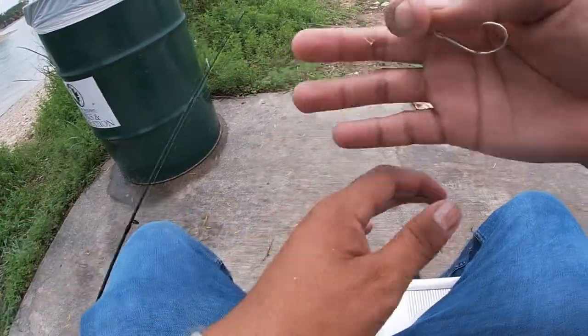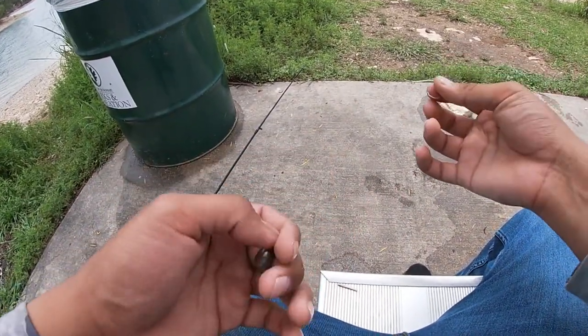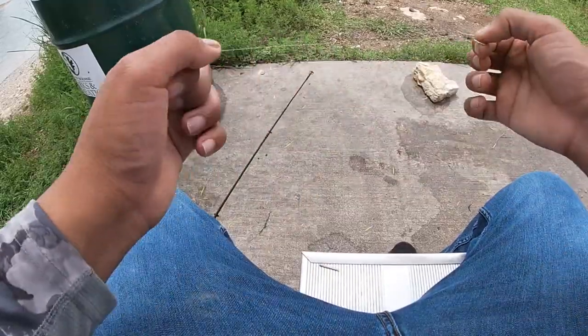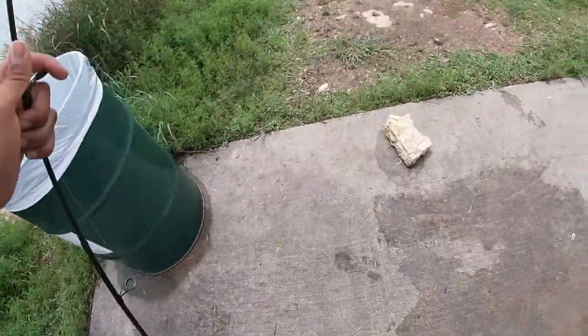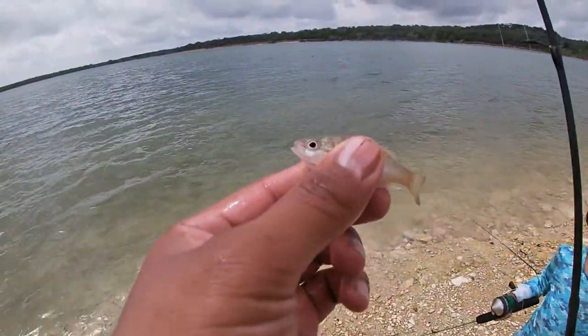You don't have to buy expensive stuff to fish. You guys can see these are all Walmart brand — you can buy these at Walmart, even the fishing poles.